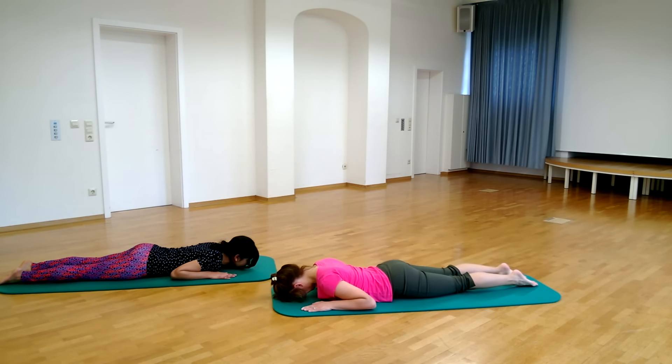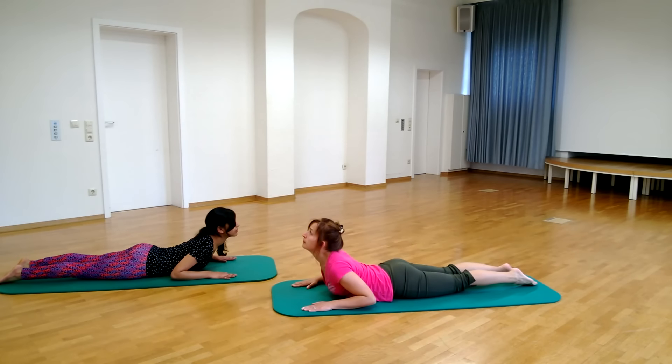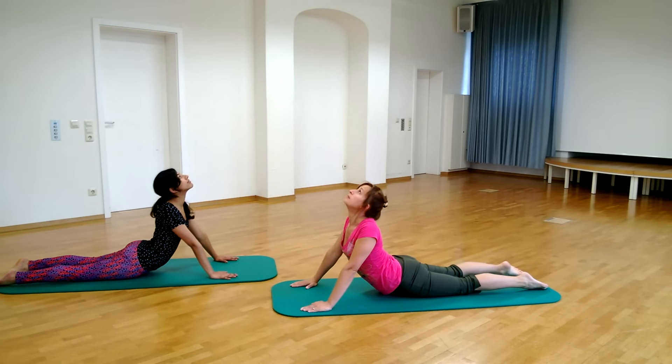Inhale and slowly raise the head, neck, and shoulders, straightening the elbows. Raise the trunk as high as possible. Use the back muscles first while starting to raise the trunk, then use the arm muscles to raise the trunk further and arc the back.